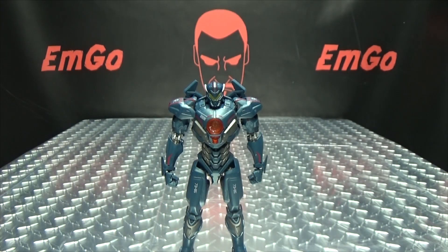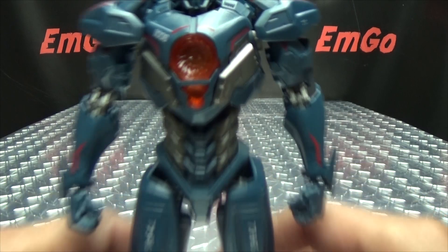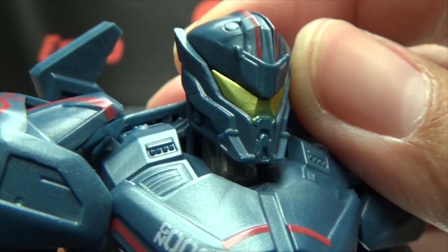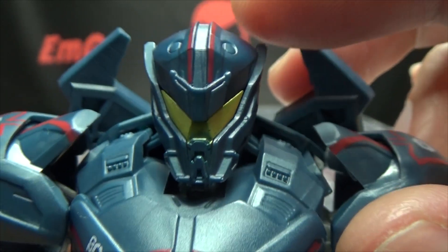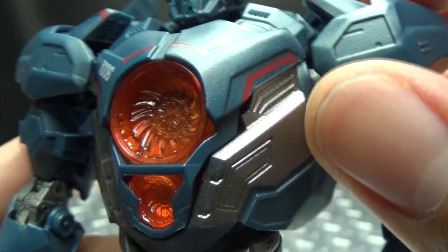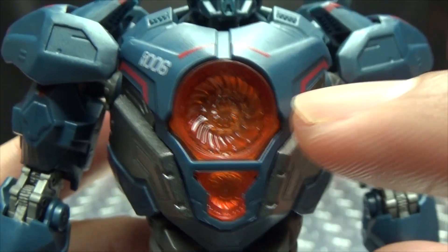On the back of the box you have your obligatory product shots, and that's basically it for the packaging. Moving right along, here we have Gypsy Avenger, the first figure in this Robot Spirits line of Jaegers. Let's get in closer to look at the details. Very nicely done head sculpt — nice gold for the visor, and you've got the red stripes going down the head.